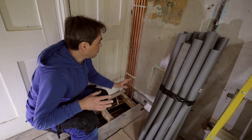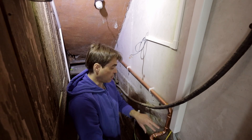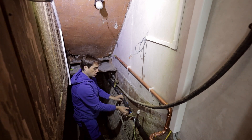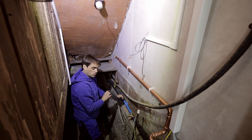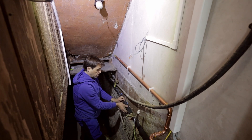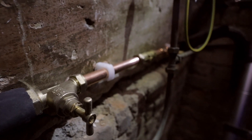That's all my pipework going to the floor above where the boiler is. This is my new gas supply going all the way to where the meter will go. Right here, that's a new mains water supply — blue MDPE, insulated. And in here you have a stopcock, double check valve, and a drain point.